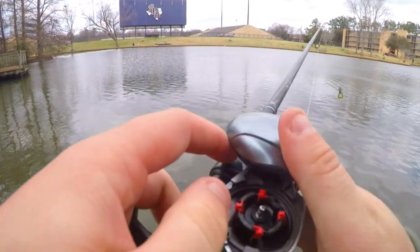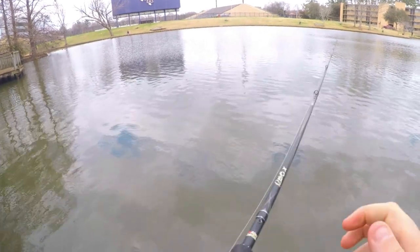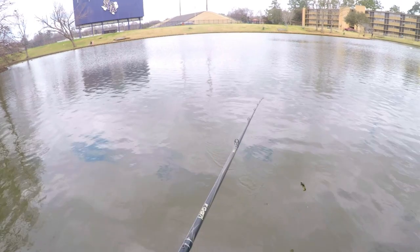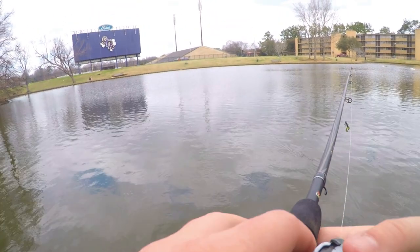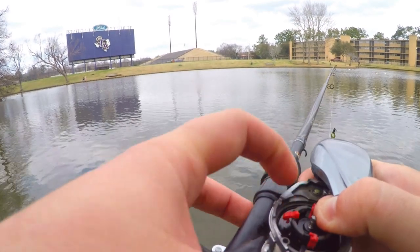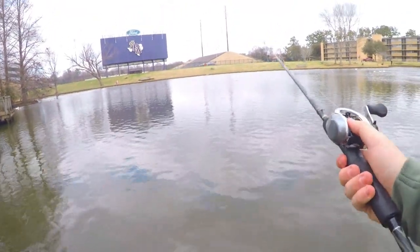Let's turn one off — now we've got three on, one off. A little bit better, but I'm really trying to chunk this bad boy all the way to the grass on the other side. I like to cover as much surface area in the water as possible, so casting distance is always what I'm looking for with a good reel. Let's try two on, two off. Oh yeah — that was a good cast, definitely better.